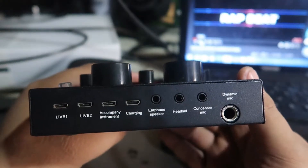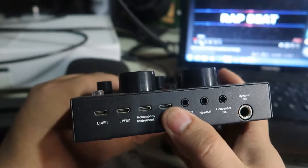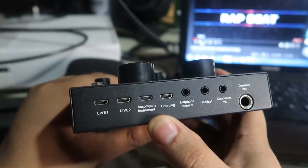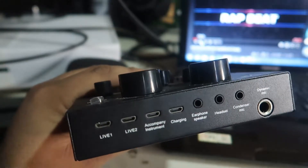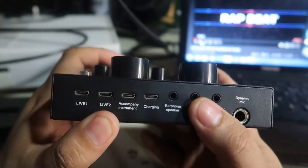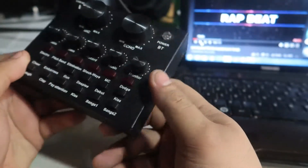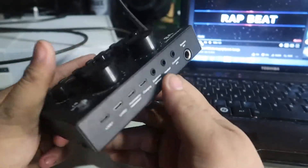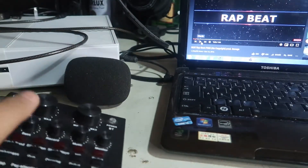For the headset and earphone, you can put your headset here, and the speaker here. The instrument slot is for a guitar, violin, or drums that you'll connect to the V8. Live one and live two are sound sources — any gadget like a phone, iPad, or DVD player. The V8 also has Bluetooth capability so your phone can connect wirelessly as a sound source. This V8 is very cheap — I bought it for only ten dollars.